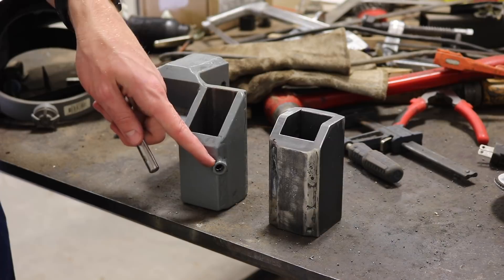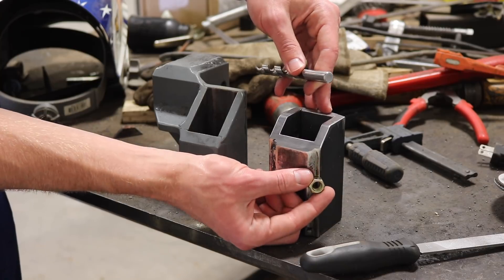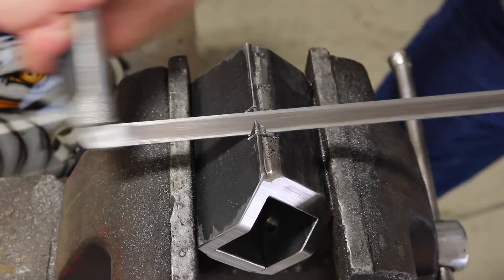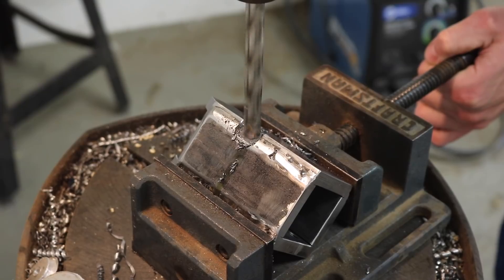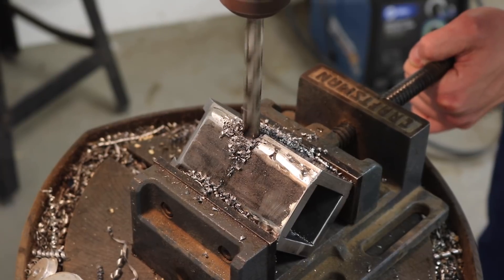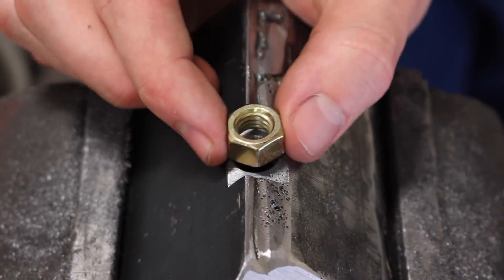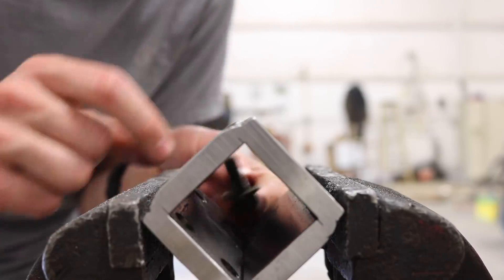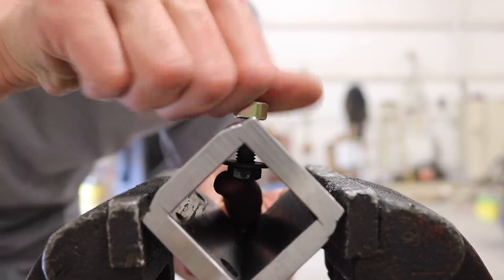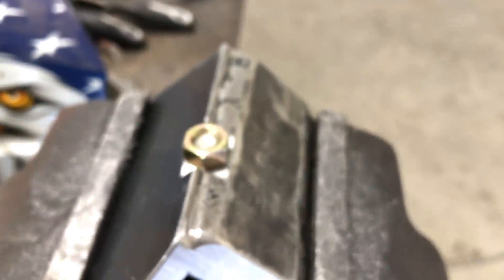I'm going to do this new one the same way as I did the old one — file a flat spot on a 45 degree angle, then drill a hole, and then weld a nut on. You have to be a bit careful drilling this hole in the corner, because once you get through the corner it becomes an intermittent cut and that can tend to grab. It looks like my drill bit wandered a little bit, but that's fine because it's an oversized hole, so I can just make sure the nut is centered on the flat spot. By putting a bolt inside I can hold the nut in place, and it also fills in the inside of the nut so no spatter can get in there.